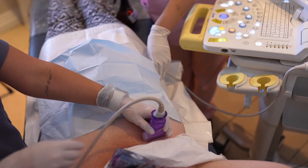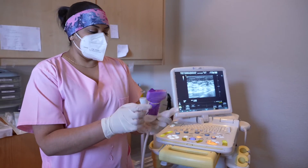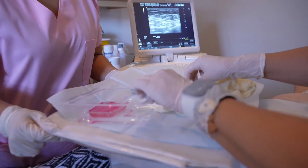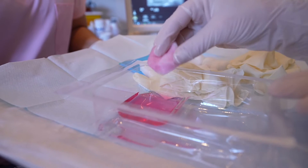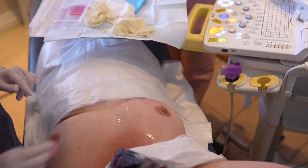The patient has been counseled and informed of the procedure and has signed consent. The patient is undressed and positioned on the bed in the ultrasound room, considering the desired procedural approach and patient comfort. The skin is cleaned and disinfected.